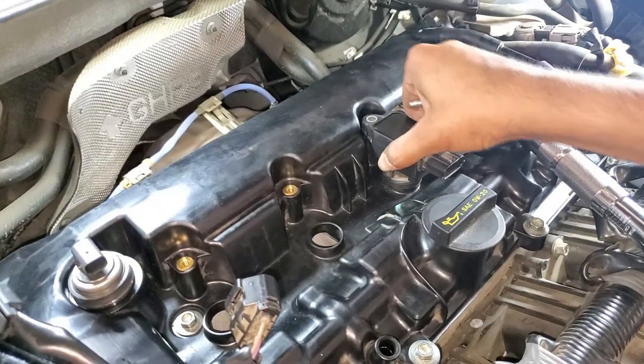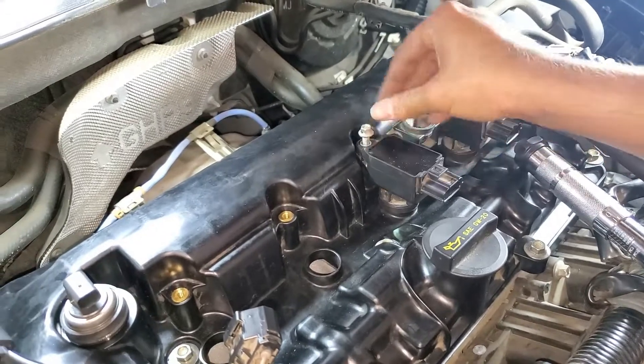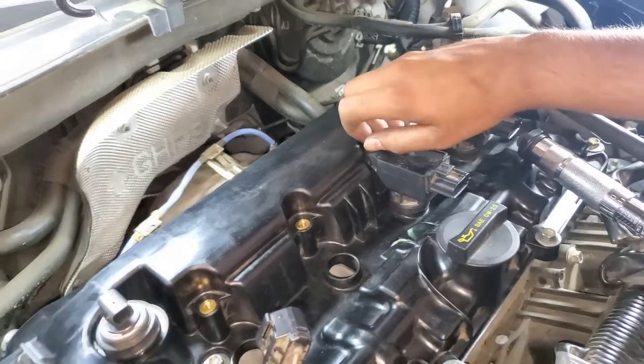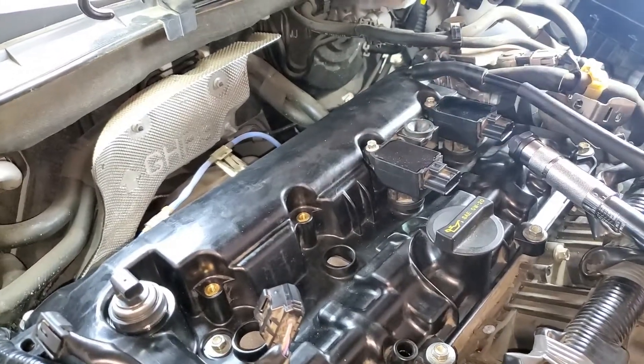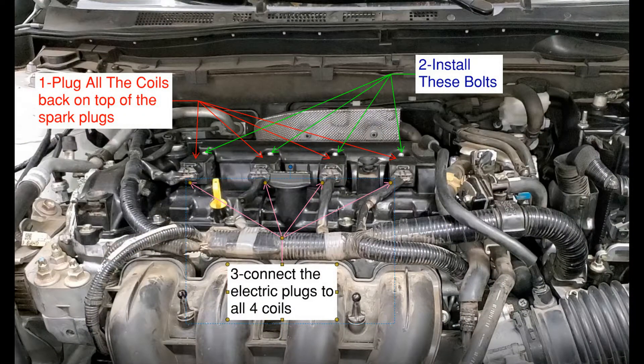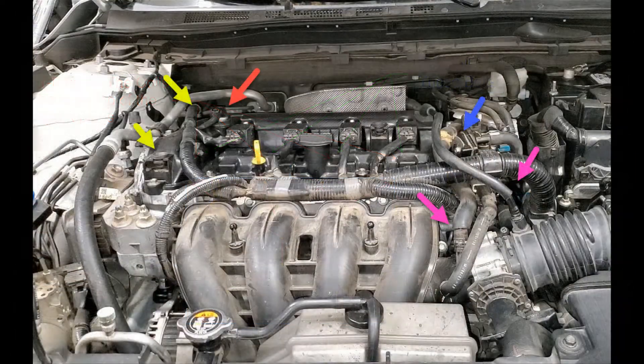Next, we are going to go ahead and start reinstalling the coils over the spark plugs. Push each one down firmly and then get the screws tightened in. We will repeat the same process for the remaining three spark plugs. Once the coils have been secured, we are going to connect them to the electrical connectors. Next, reconnect the two hoses marked with the purple arrows, then reconnect the plastic connector marked in blue, plug in the oil pressure sensor connector marked with the red arrow, and pull the wiring harness and pin it back to its location at the two yellow marks.